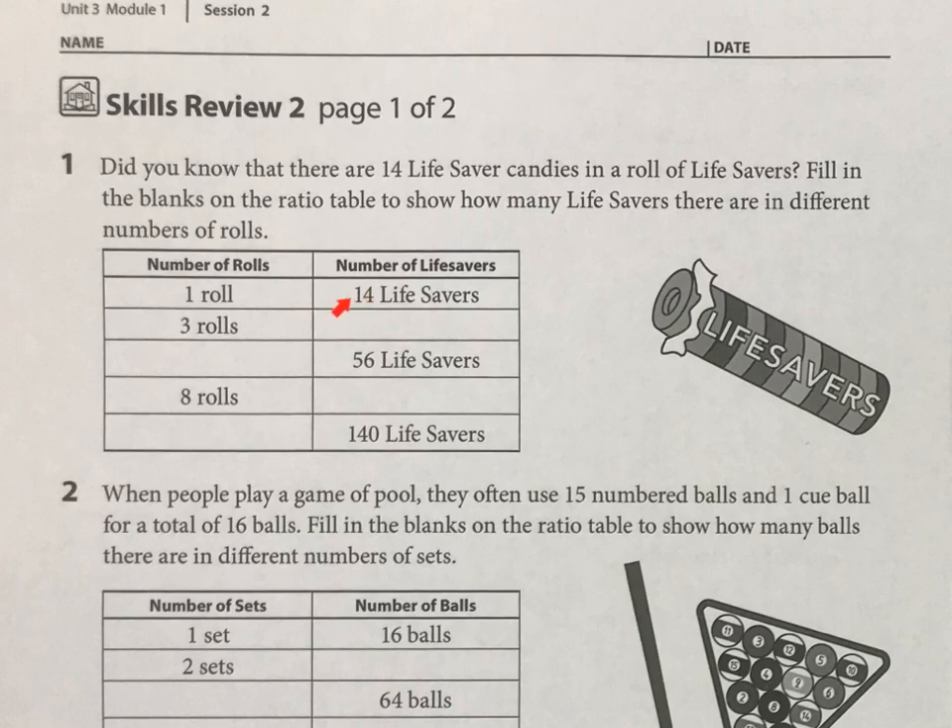I would double 14 and know two rolls is going to be 28. And then in my head I'm going to do 28 plus 14. I'll show you how I do this in my head — I'm breaking 14 into 2 and 12, then I have 30 and 12, that's going to be 42 lifesavers. And then if you just look at that pattern, you realize 14 more is going to get you to 56, so 4 rolls must be 56.